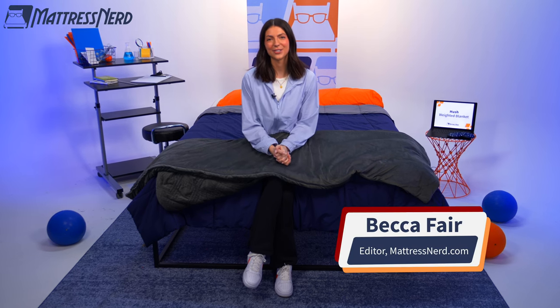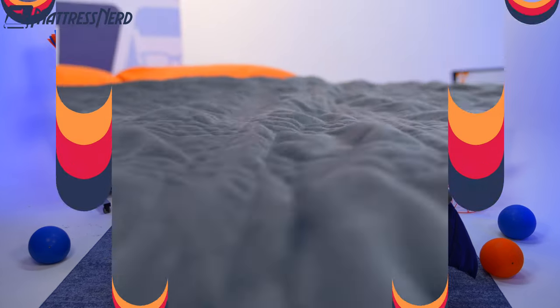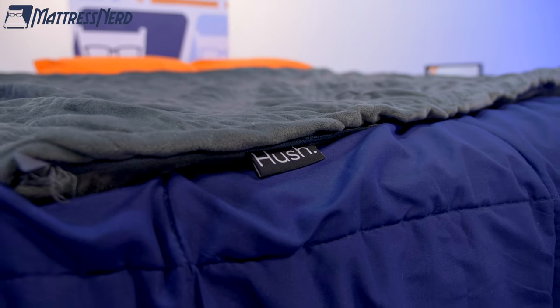Hey there, what's going on? My name is Becca, editor and certified sleep science coach here at Mattress Nerd. And now you all know my deal — I'm in the business of giving you unbiased, no-baloney reviews on the industry's top sleep products. And today we'll be taking a closer look at the Hush Classic Weighted Blanket.